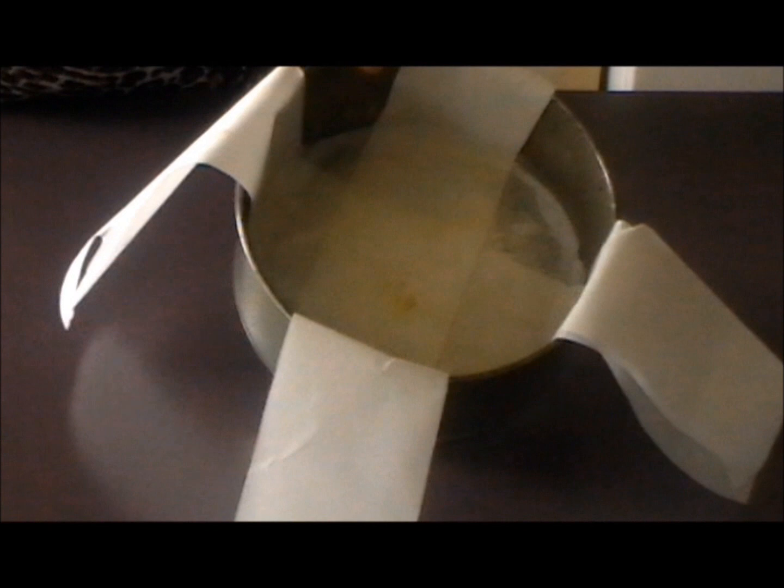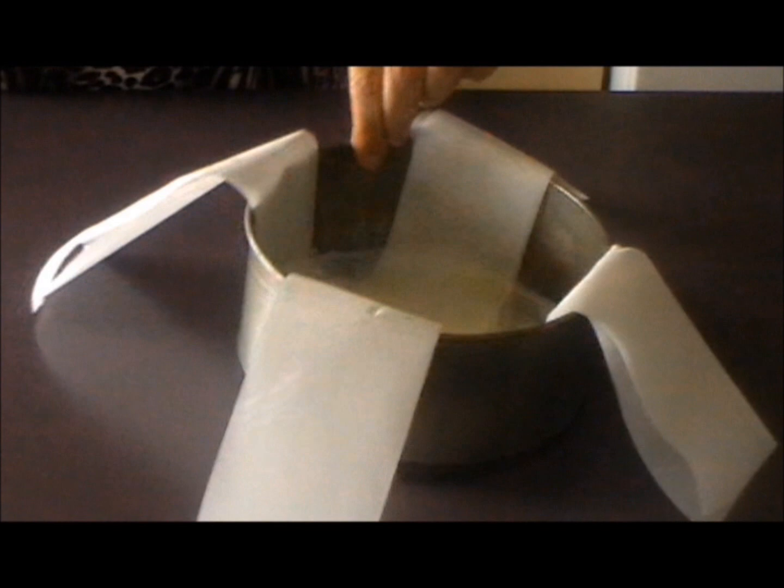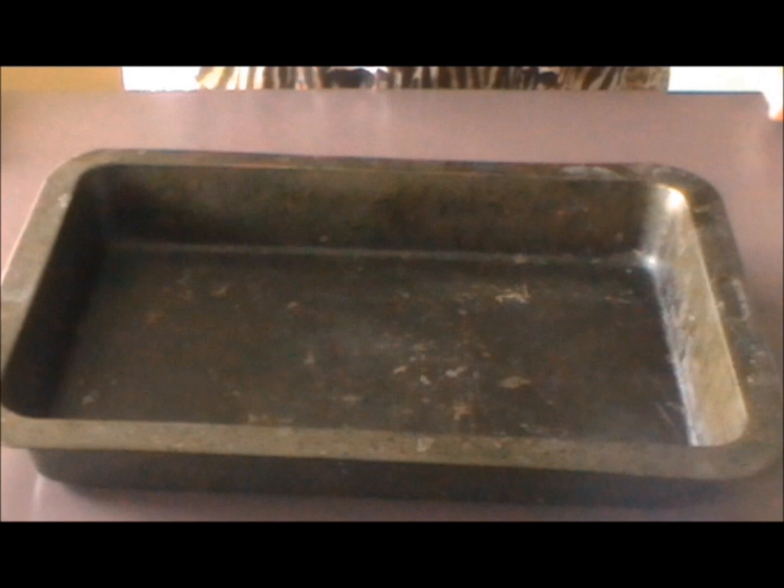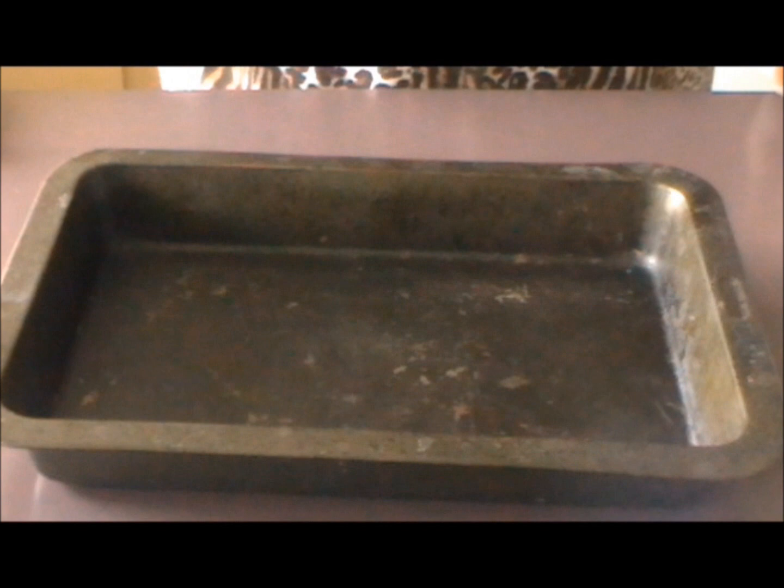It's going to work perfectly so long as you can get it out of the tin. So that's my tin prepared. The only other thing we need to do is get a baking tray and put that on the third shelf of your oven — if you've only got two shelves, put it on the bottom rung. We're going to preheat the oven to 160 degrees Celsius, which is roughly 325 degrees Fahrenheit.